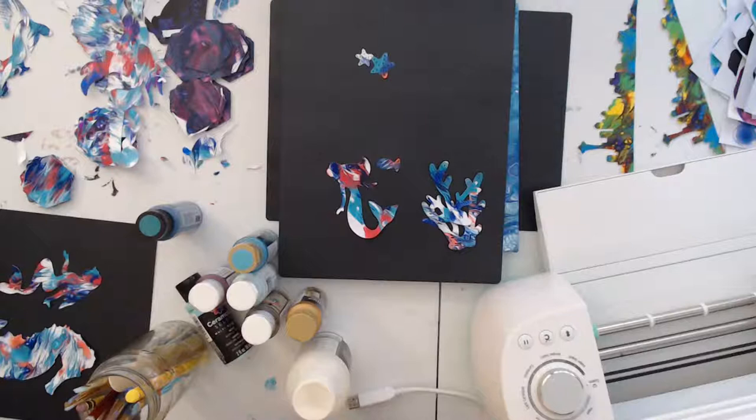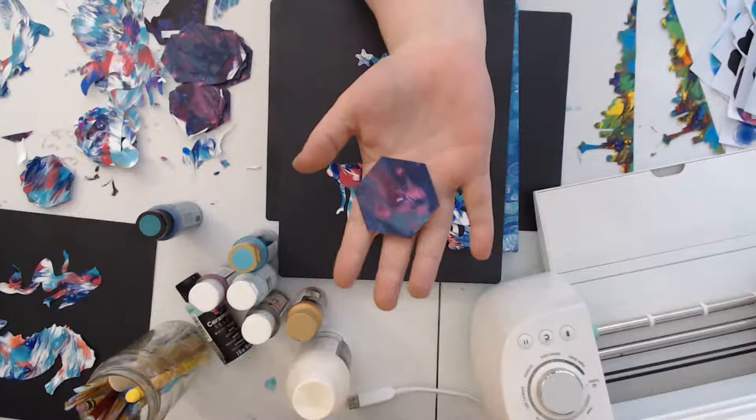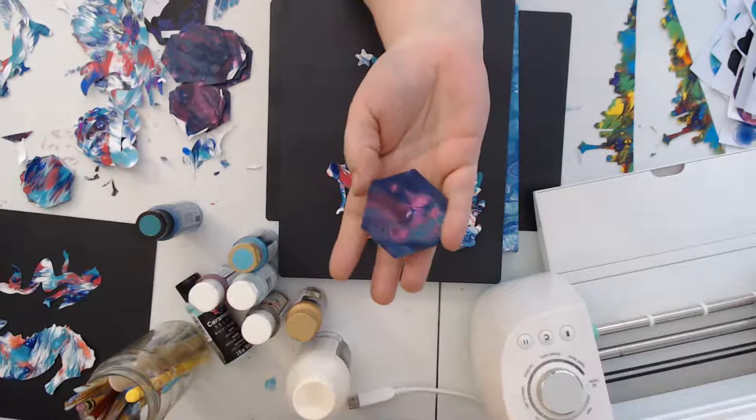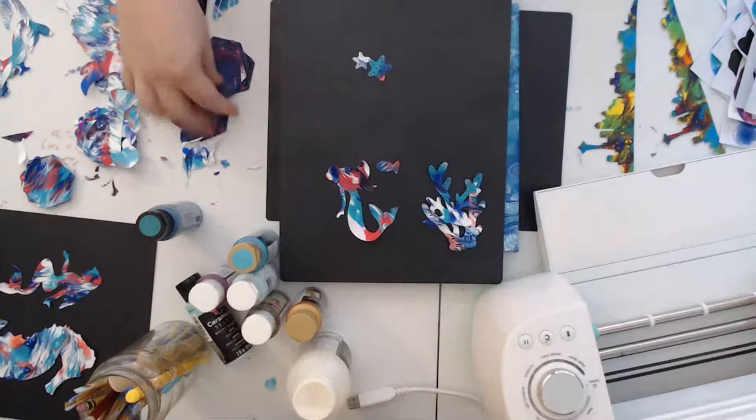Angie, turquoise is your favorite color — awesome, that works out really well! I don't have one favorite color. Here, here's my favorite colors — it's got the turquoise, kind of the plum, the dark blue, the fuchsia. These are all my favorite colors, they're kind of all represented in this one. I don't really have one favorite.